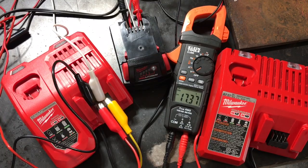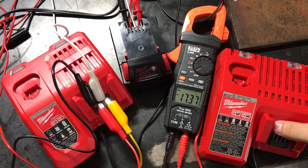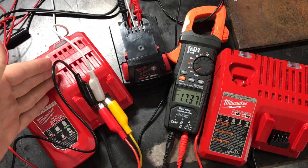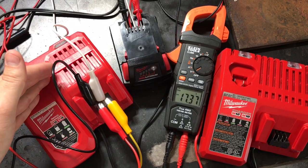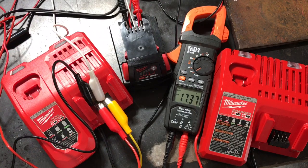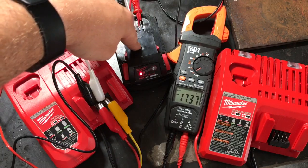Welcome back to the Garage of Warmongers. On this day's episode: Milwaukee's Rapid Charger versus the old-school regular charger. I was wondering if this thing actually charges stuff faster and how much faster. It's pretty easy to figure out — we're just going to test a dead battery right here.